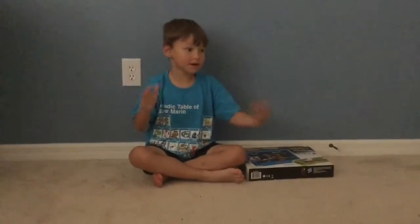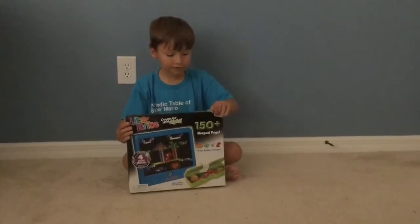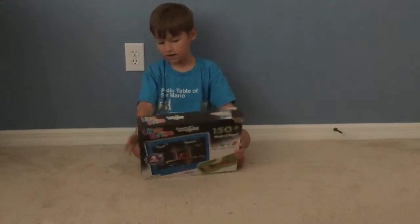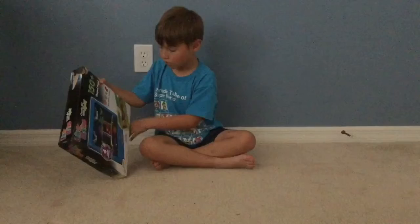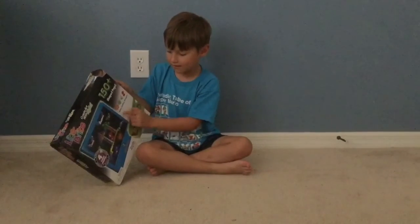Hello everybody, welcome back to Pit Kid. Today we'll be looking at the Light Brite. Sadly we will not be opening it up. It says you can press this button to make it light up, and there's also like 150 sheet pegs.